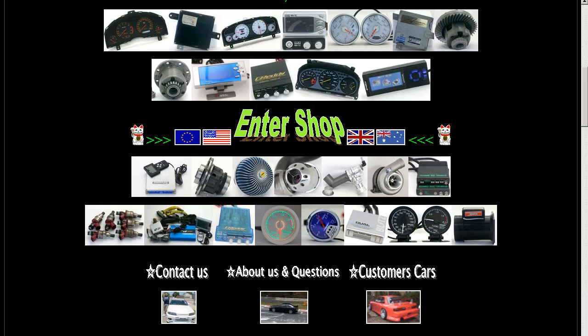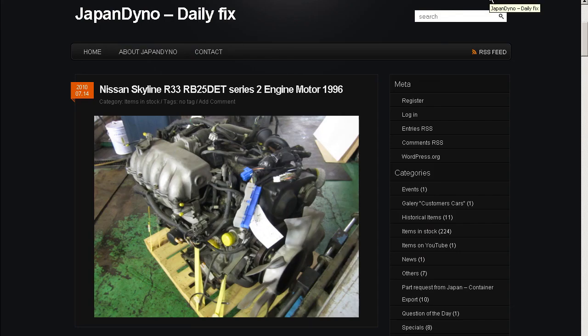In order to serve you better, we have our website at www.japandino.com, as well as our blog, the Japan Dino Daily Fix, where we feature items of special interest. Good to look forward to seeing you there!